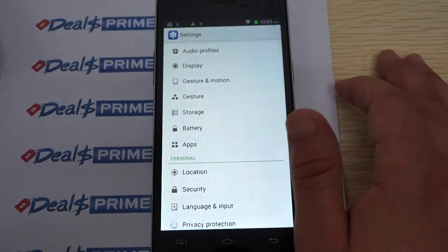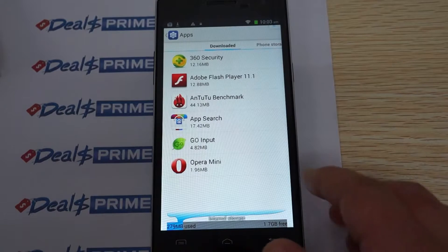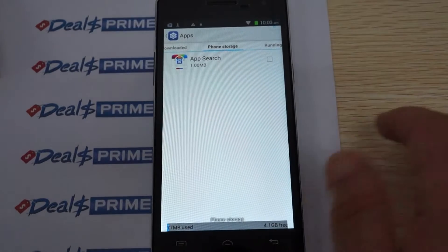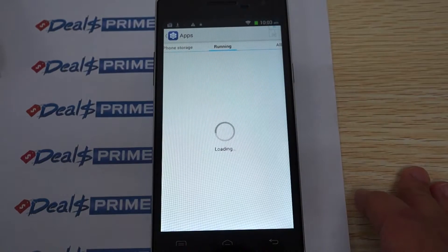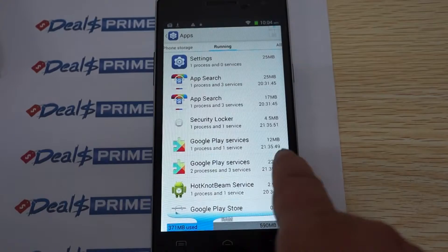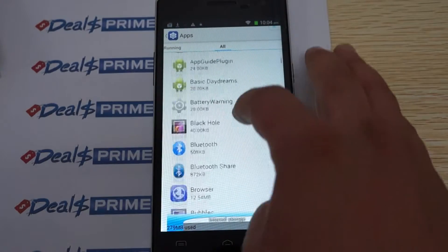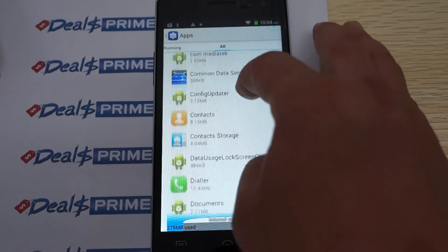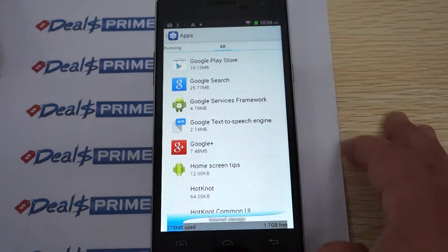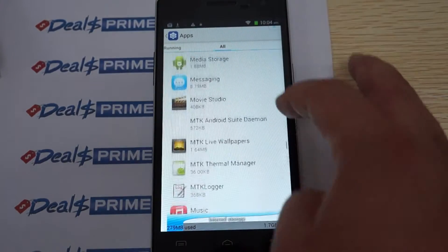In the Apps section, you can see there's about 1.7 gigabytes free out of 2 gigabytes for internal app storage, plus 4.1 gigabytes in another partition — so roughly 6 gigabytes free in total. Under Running apps, the RAM shows 589 megabytes free. Listed apps include 3D Live Weather, Flash 11.1, and Bluetooth. Make sure the link in the YouTube video links to dealsprime.com so you get the free YouTube promo case.